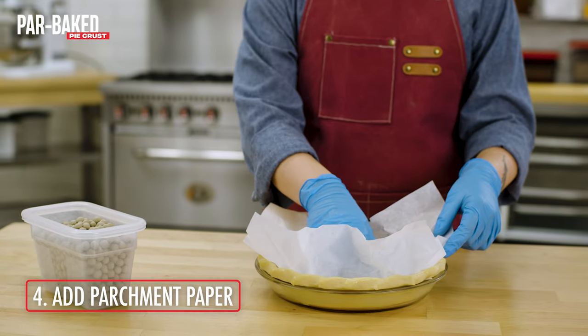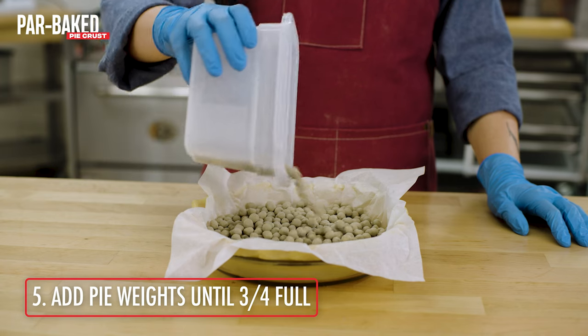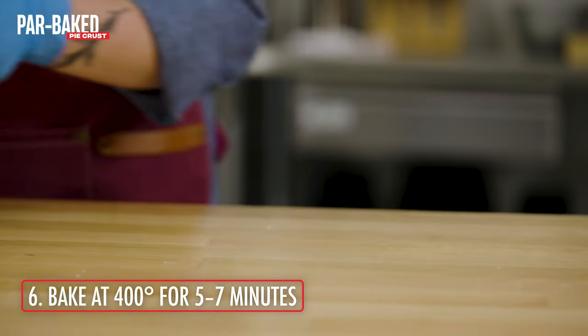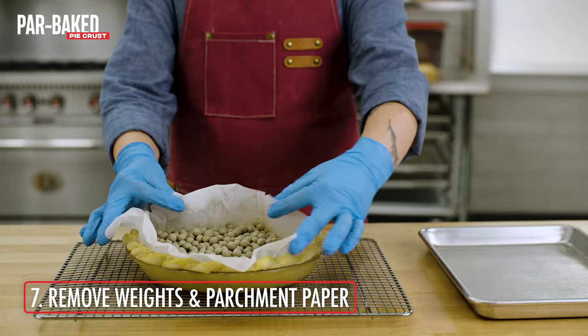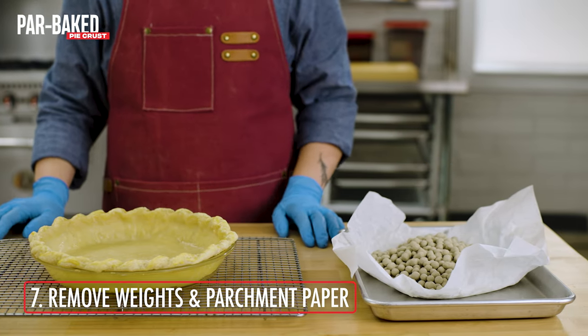Place parchment paper inside the pie crust and gently form the parchment to the sides. Pour in pie weights until three-quarter full. Bake in a 400 degree oven for five to seven minutes. Remove the pie weights and parchment paper, then add your desired pie filling and bake according to your recipe's instructions.